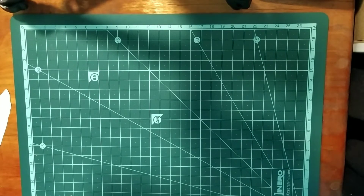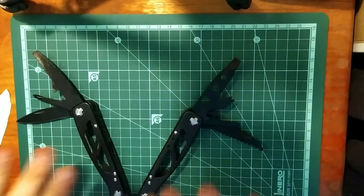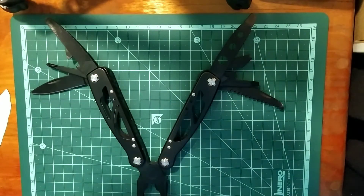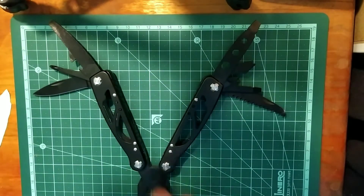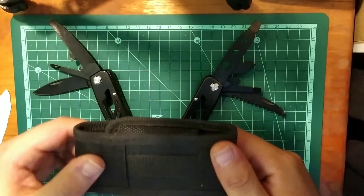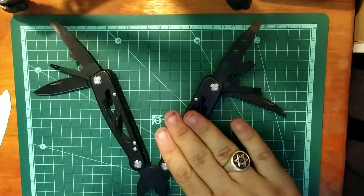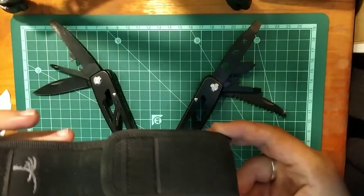The first multi-tool I want to talk about is this huge gigantic monster which doesn't even really fit on camera when it's opened. This one was a tool I got from my brother when he joined the military. It comes in a really nice nylon webbing sheath — it really reminds me of Gerber tools, even though the tools are different. It has a really nice velcro pouch.